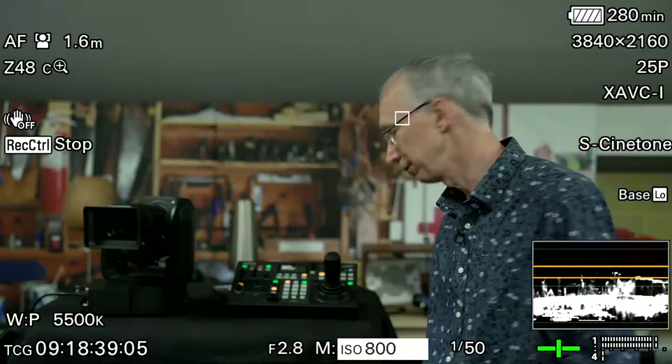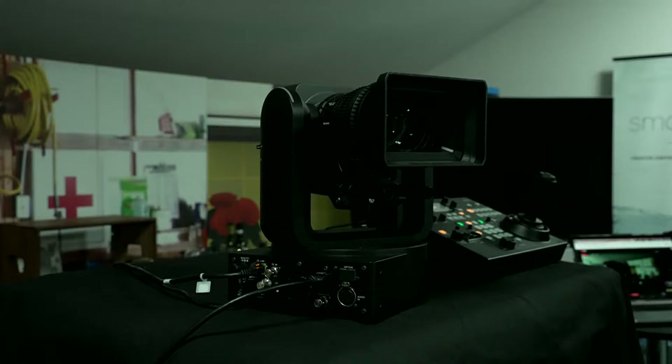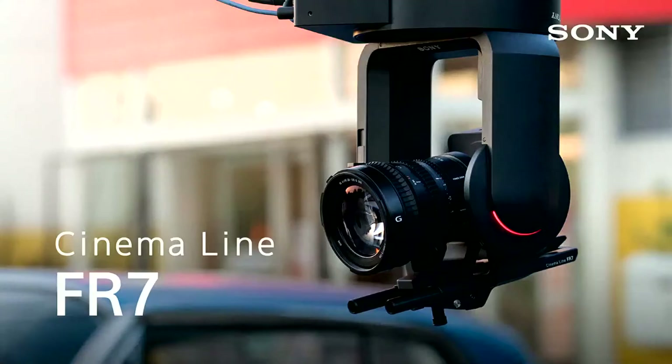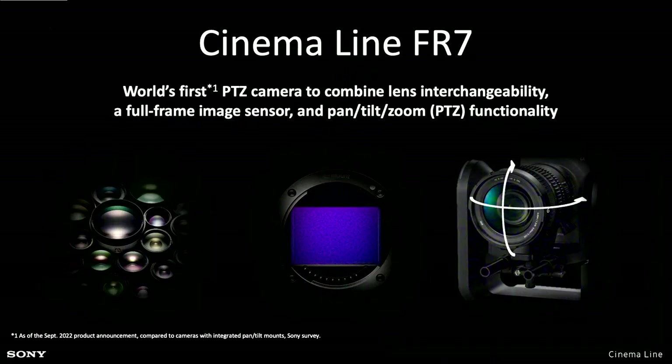Coming back to this — the Sony FR7. This device is a pan and tilt unit that can be controlled remotely using a joystick, tablet, or a computer. It actually shares a lot of commonality with the Sony FX6 camera. It's Netflix approved, so you can use the FR7 for Netflix productions, perhaps to put a camera somewhere that may be inaccessible with a normal camera. Because it has that same or very similar colour science to the Sony Venice camera, the FX6, FX9 etc., it will cut in with your footage really, really easily.